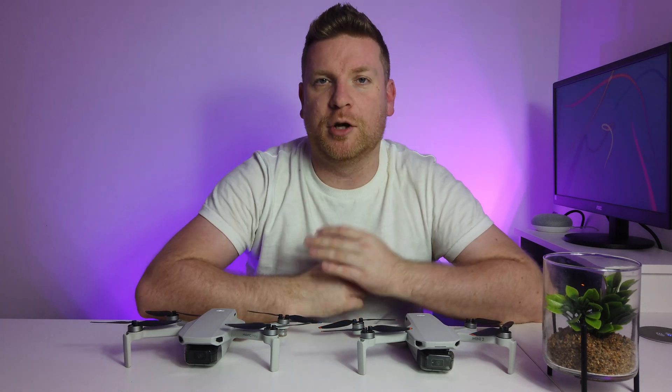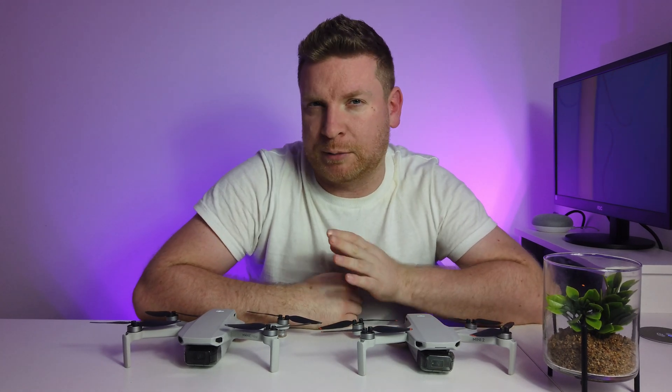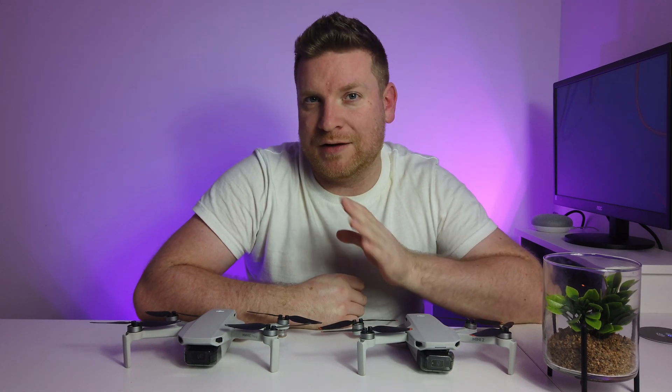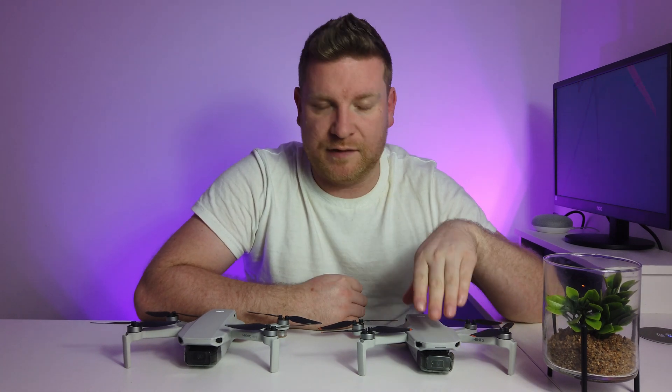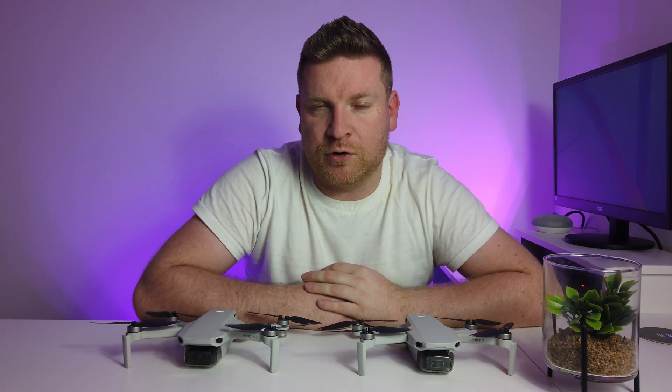Hi everybody, welcome to today's video. My name's Gavin and on this channel we do our best to help you get the most out of your DJI drone and other tech I might review. In this video I'm going to be doing an OcuSync versus Wi-Fi test, pitting the DJI Mini 2 against the DJI Mavic Mini to see which one comes out on top in an urban environment.